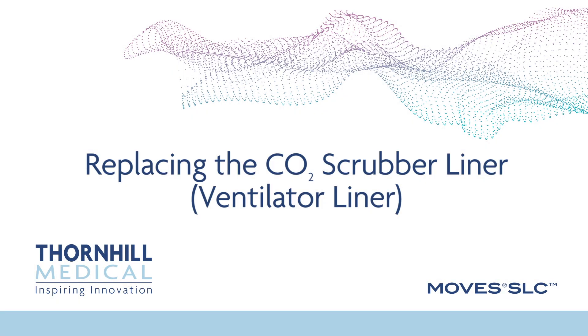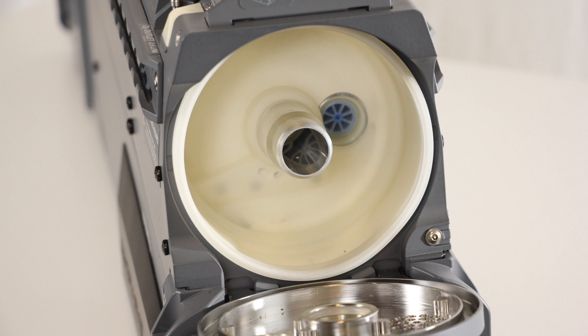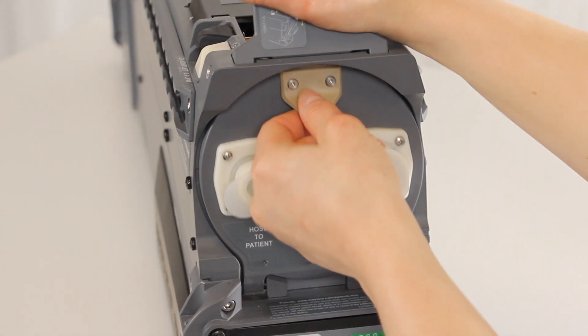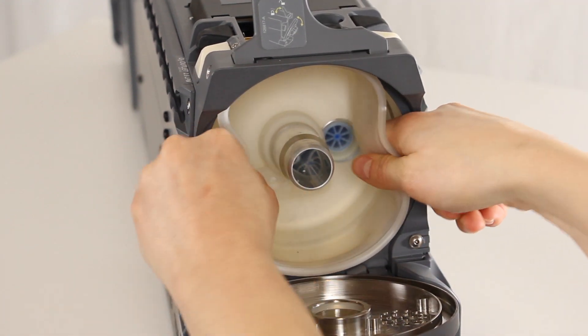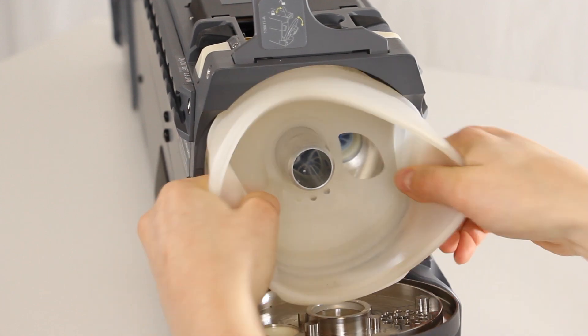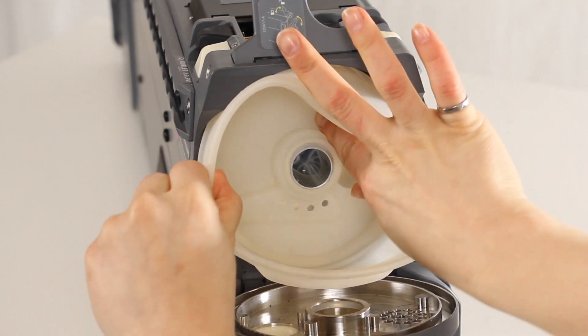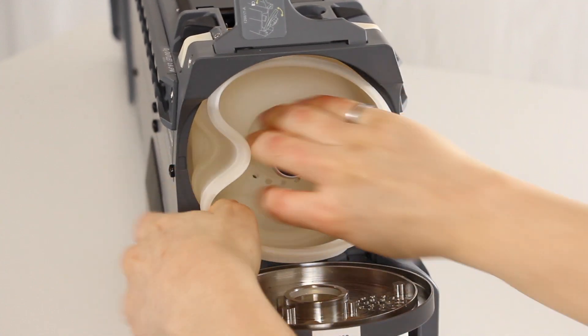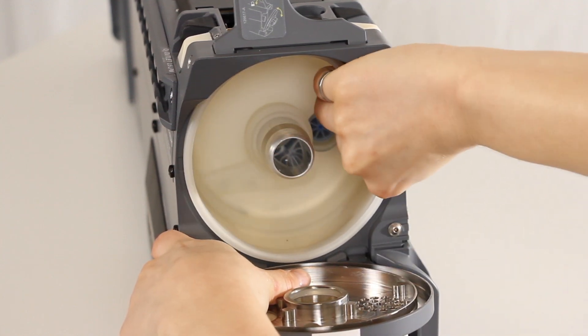Replacing the CO2 Scrubber Liner, also known as the ventilator liner. This is a user serviceable component that must be periodically replaced if it becomes damaged or compromised, or as indicated in the operator's manual. Open the ventilator cartridge door and locate the CO2 Scrubber Liner. Fold the liner in slightly and grasp the edges. Pull the liner forward until it is out of the cavity and discard it. Place the new liner on the middle tube, orienting it such that the water collecting cavity is at the bottom. Push the liner back until it is fully seated. Ensure that the inspiratory hole matches the corresponding liner hole.